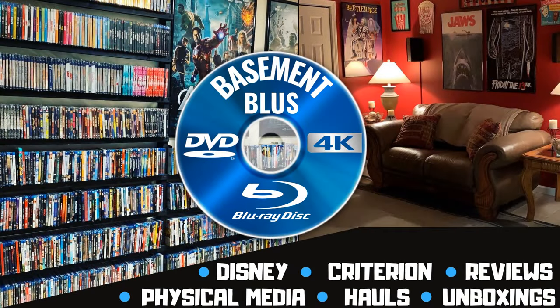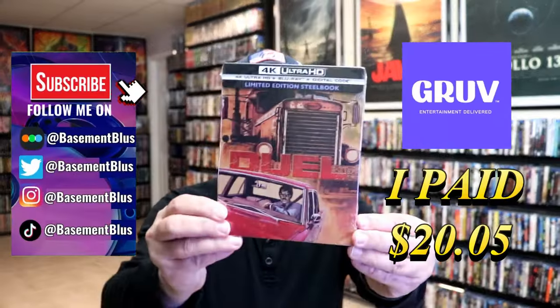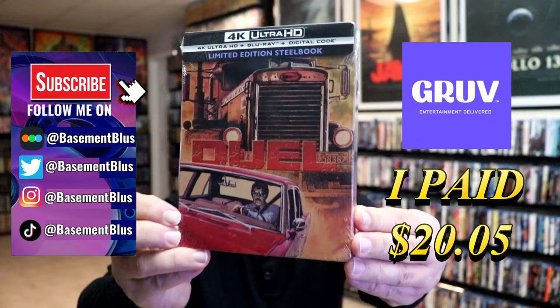Hey, Tony here. Today I'm doing an unwrapping of the Groove exclusive 4K steelbook for Duel, so stick around. I received my order for Duel — this right here is a Groove exclusive 4K steelbook.